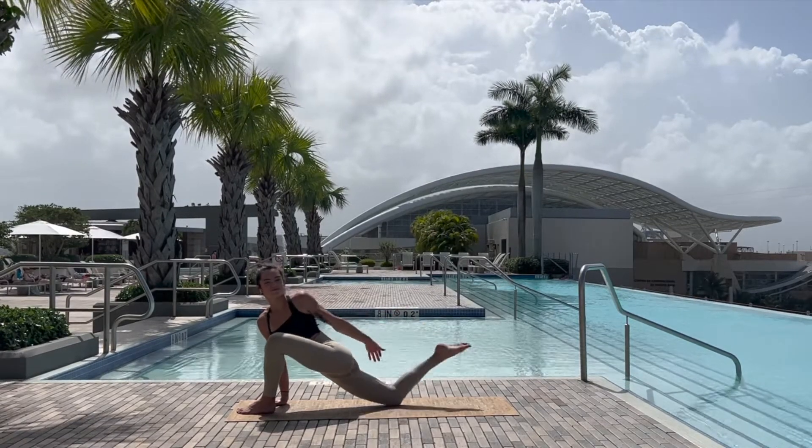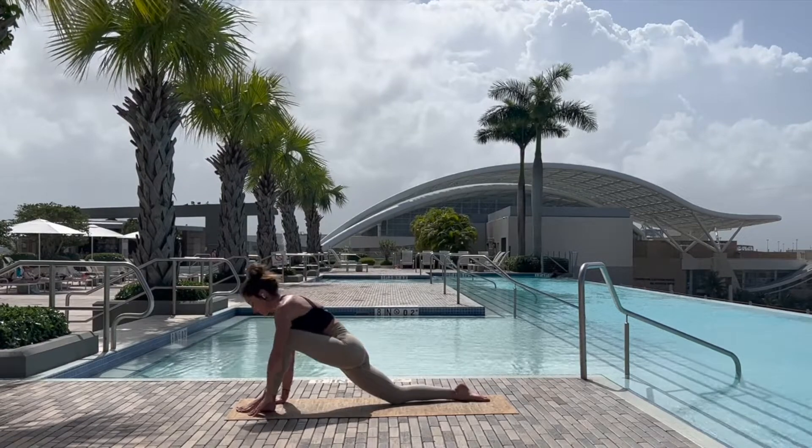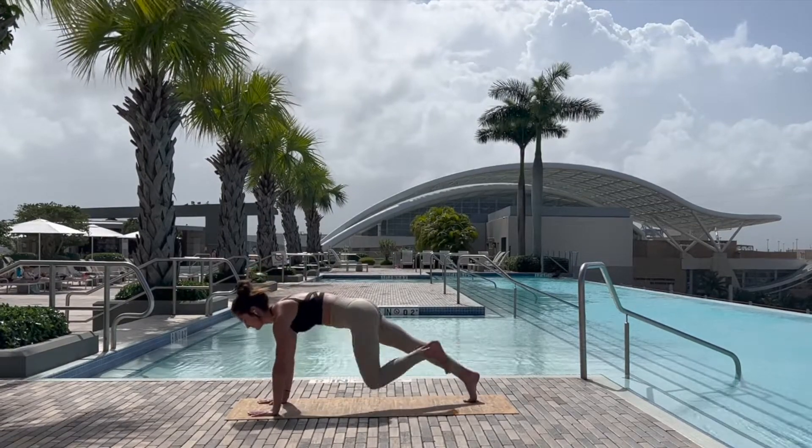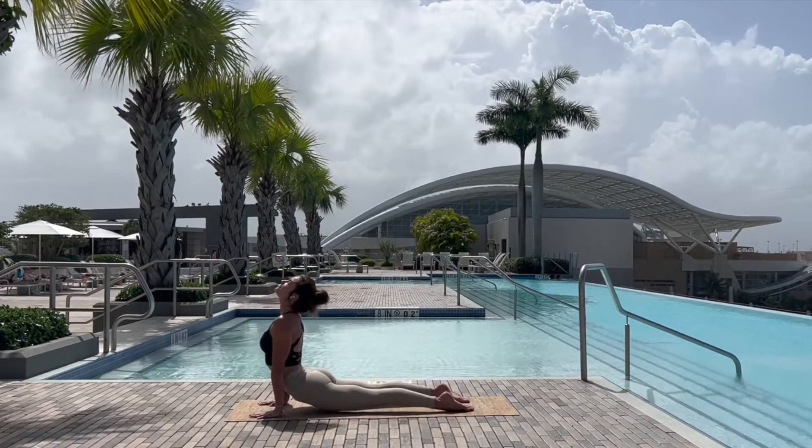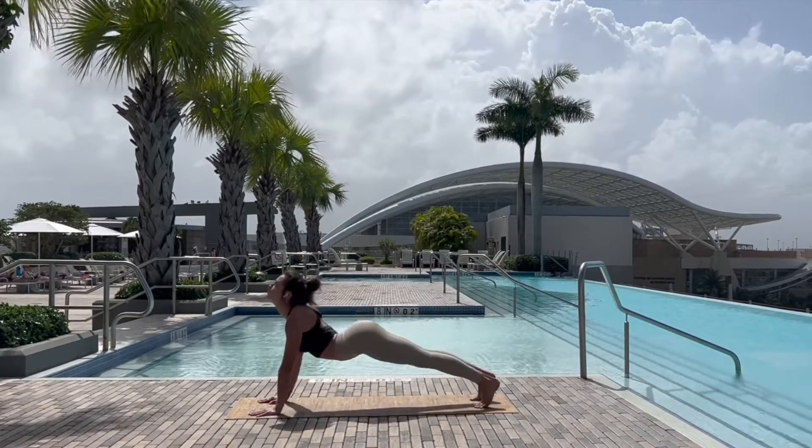Big inhale and exhale to plant that right hand, grabbing the ankle with the left for a quadricep stretch. Releasing the foot, windmilling around to tuck the back toe, coming into plank, taking a vinyasa, meeting in downward facing dog.